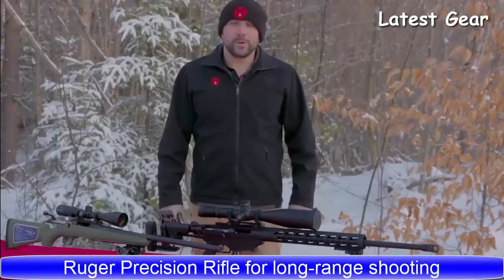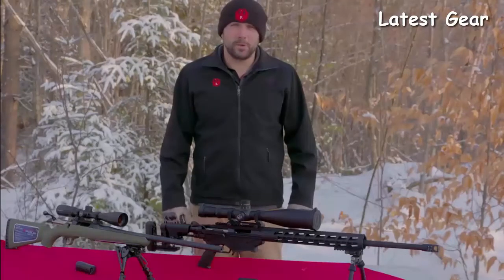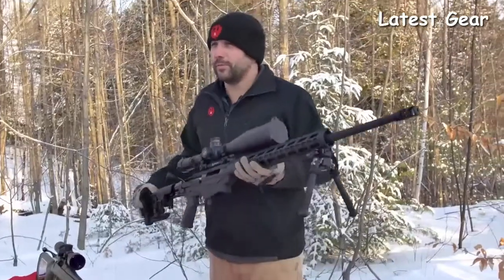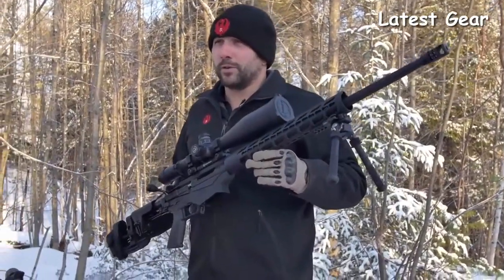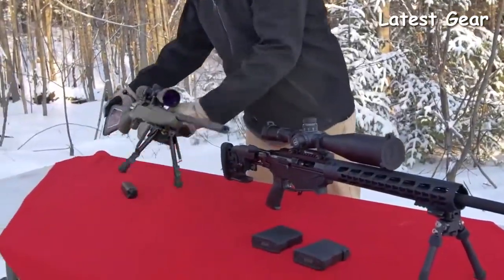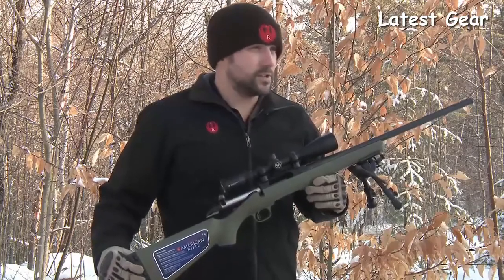My name is Graham Rockwell from Ruger Firearms. We're here today to talk about two of our very well-known rifles in a new caliber — the 6-millimeter Creedmoor. Today we have the Ruger Precision Rifle with all your standard Precision Rifle features, now chambered in 6-millimeter. And the Ruger American Predator Rifle, which has a threaded, slightly heavier barrel, also chambered in 6-millimeter.